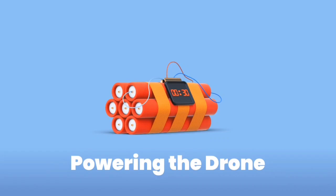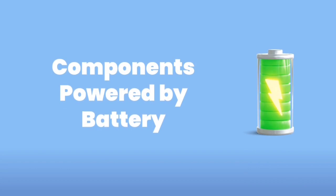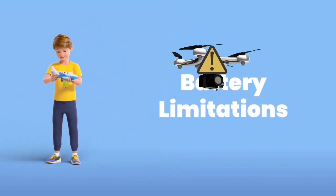Drones use rechargeable batteries. The battery gives power to the motors, the sensors, and even the camera. But since batteries don't last forever, drones can only fly for a short time before needing a charge.